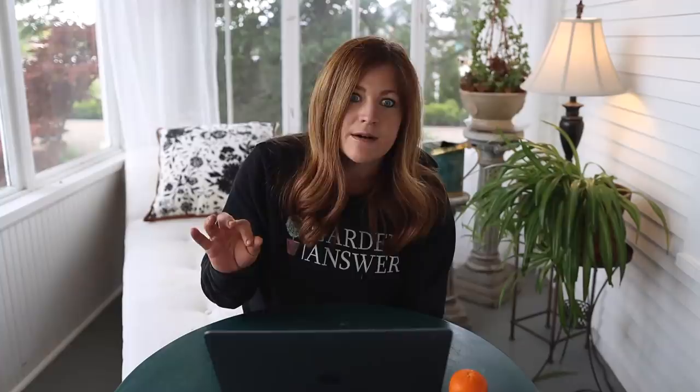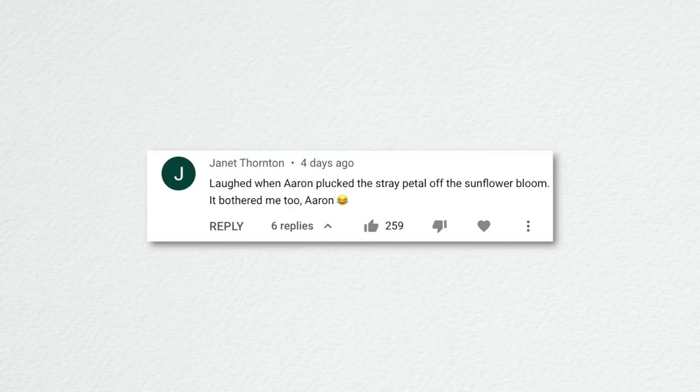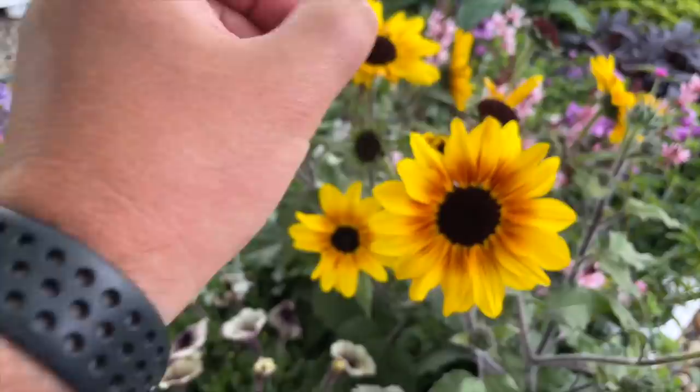The next video was a May garden tour — just under an hour long. Janet laughed that Aaron plucked a stray petal off a sunflower bloom. The Suburban Home asked about using wood chips from sick trees. I cleared that with the tree company — we know them personally — and they said anything removed that's sick never gets dropped at anyone's home; it goes to the landfill. The owner Gary has an eagle eye and always notices if something is diseased or dead.